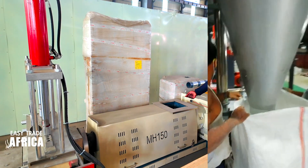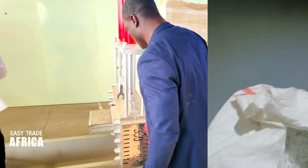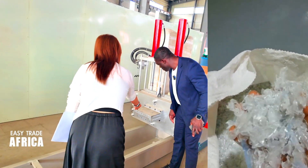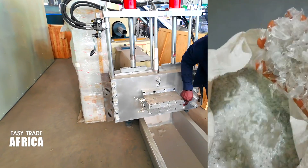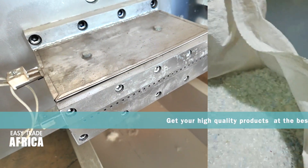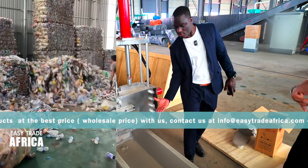It will come out like this — it comes out from here like strips. You can see — it comes out like noodles, small small strands.